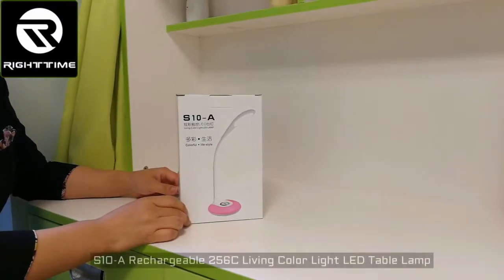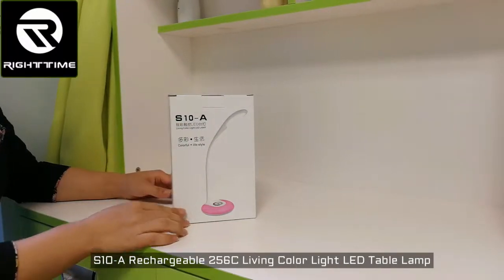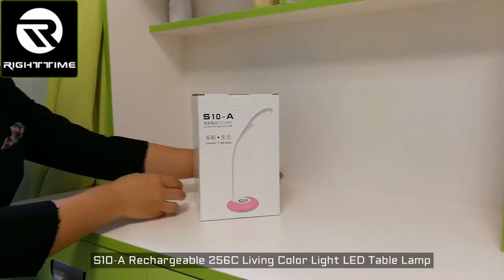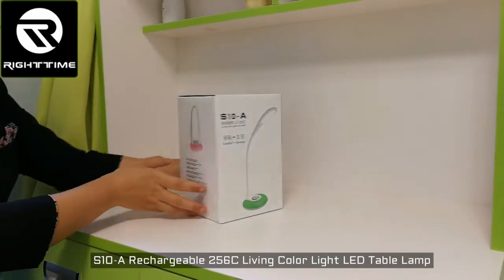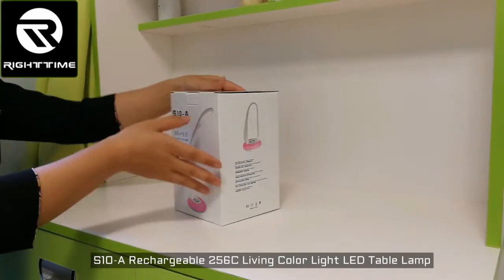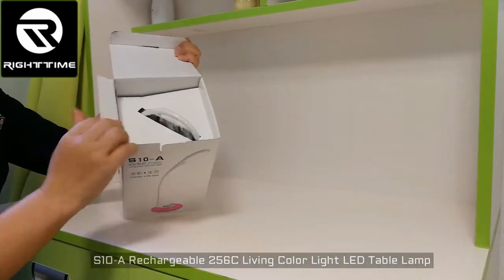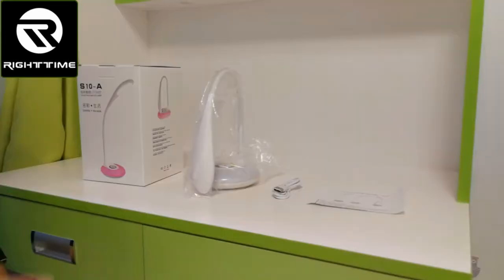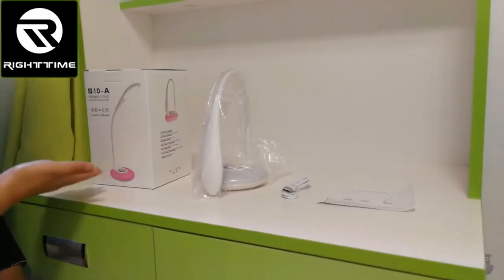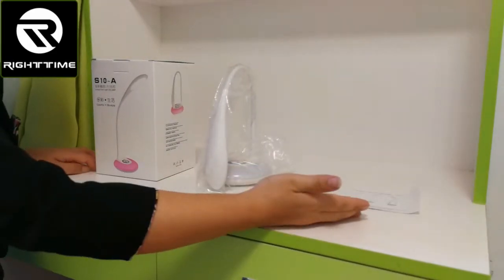Now let's see this rechargeable living color light LED table lamp S10A. This is the color box. Let's open it. This lamp fits very well here. Here is the package: the color box, the table lamp, the USB charging cable, and user manual.